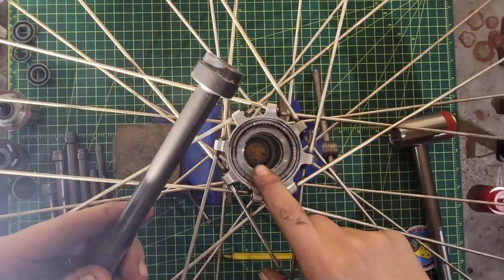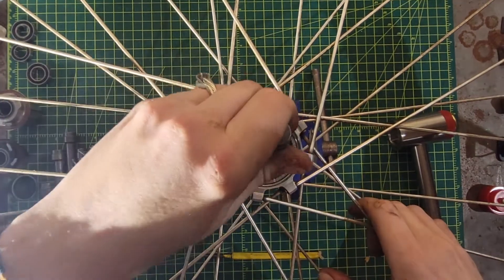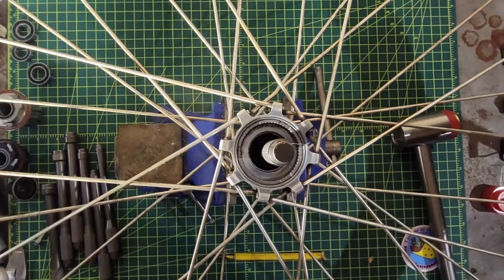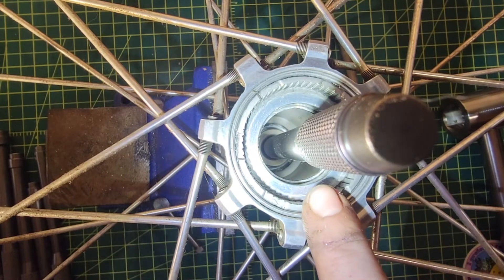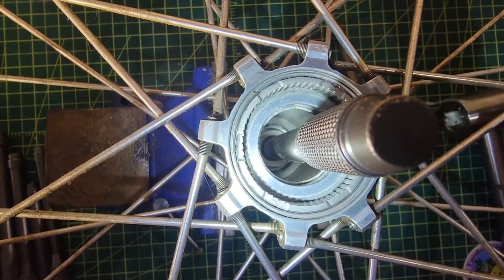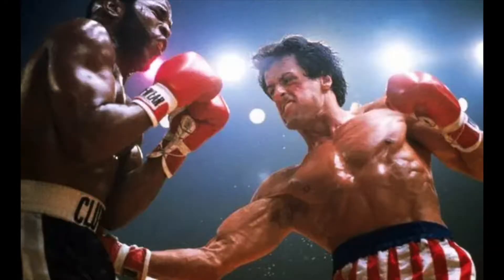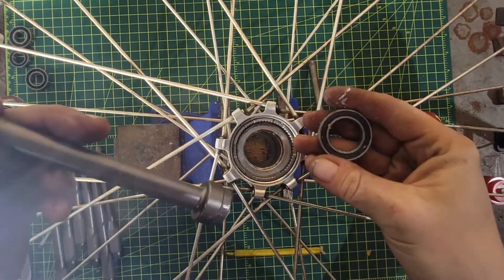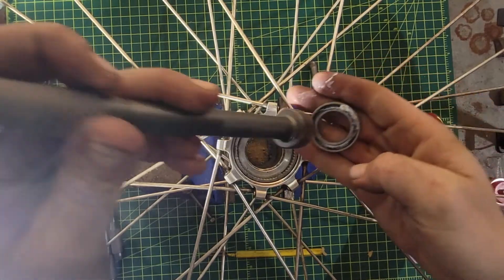With the internal diameter of the bearing on the opposite side being 20mm, we're going to use the 20mm punch. It actually nests in the bearing perfectly — you can see the punch itself is resting directly on the inner race of the opposite side bearing. It is square to the bearing so we can't mess up and get it all crooked, and it'll punch it out the other side. Here you see we got the bearing out the other side with basic relative ease — the bearings came out of this really nicely.